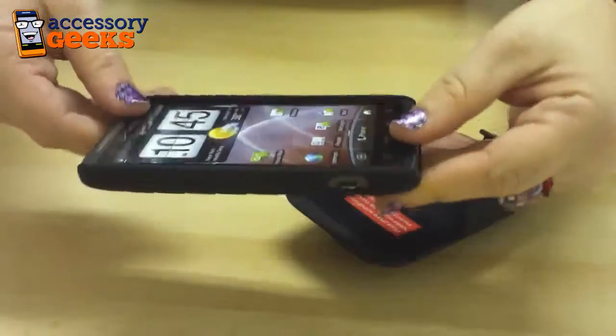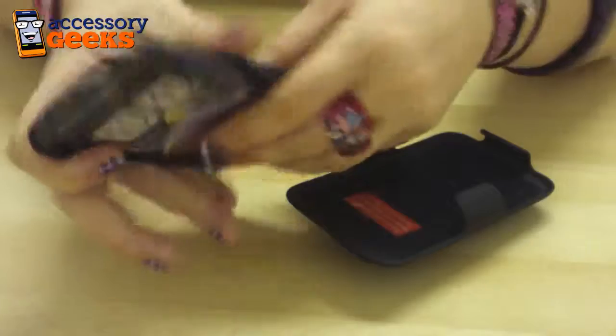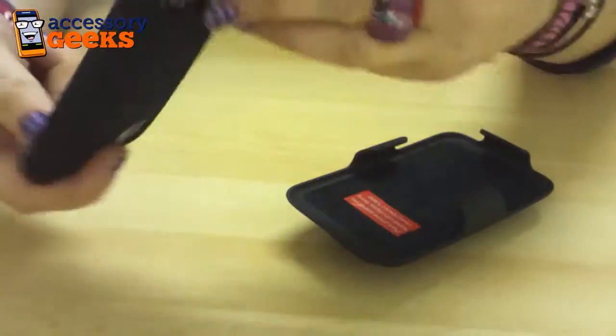Once your phone is in there, as you can see, it goes in very easily. It's very comfortable to hold with that on there. All the ports are still accessible — kickstand, charging, everything.